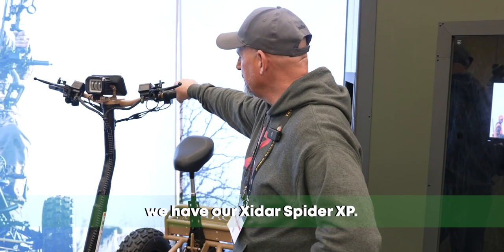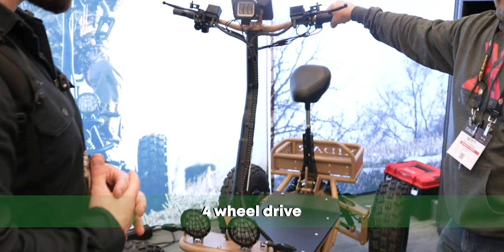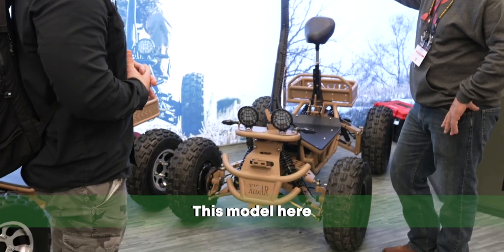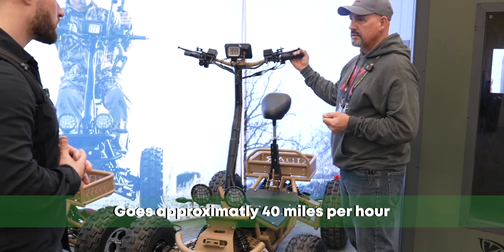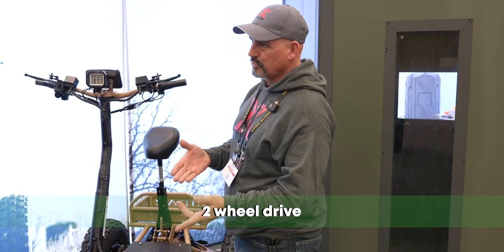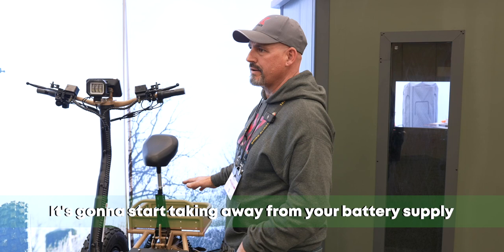So what we have here is our Exodar Spyder XP. It's a 6,000-watt four-wheel drive, four-wheel independent suspension, four-wheel disc brake. It has three speeds with reverse. This model goes approximately 40 miles per hour, and it'll last a 45-mile ride depending on whether you're driving it in four-wheel drive or two-wheel drive, whichever you choose, because when you start putting more power to it, it's going to start taking away from your battery supply.